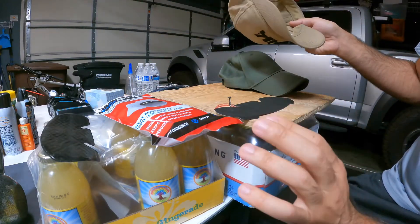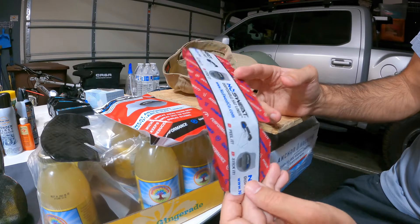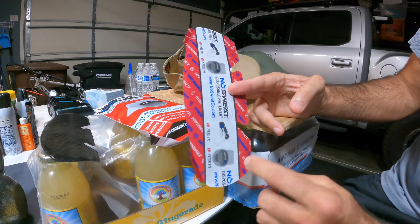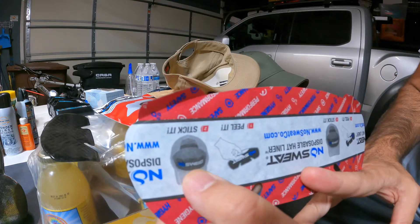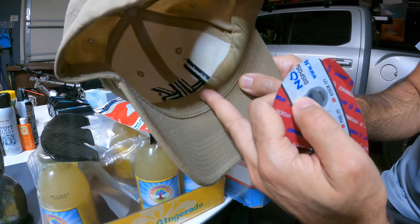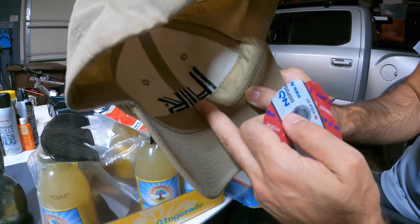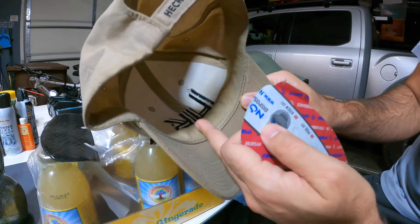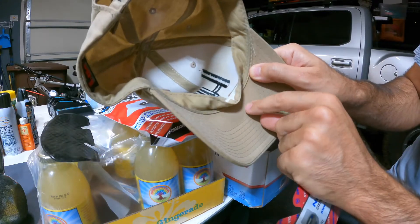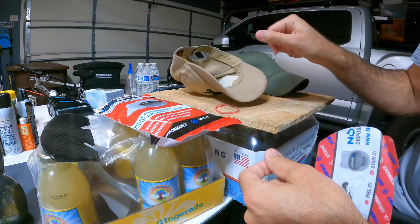I found the product is pretty good. The only thing that could be better is the adhesive — I think it's a little underpowered. What they show in the diagrams is that you should attach it to the outside, on top of the fabric that's sewn into hats. I haven't put it on a brand new hat, but perhaps it's a little unclean and that's affecting adhesion. What I've been doing is putting the liner underneath the fabric cover, and I find that works a little bit better.